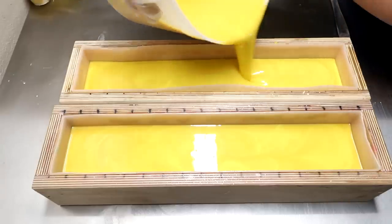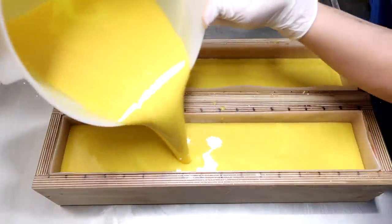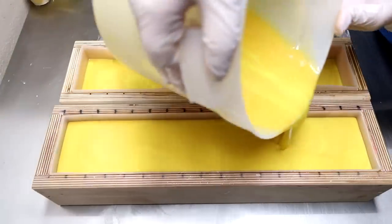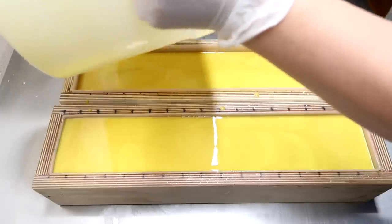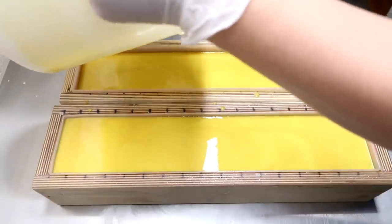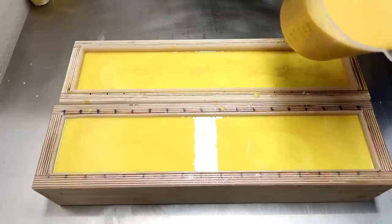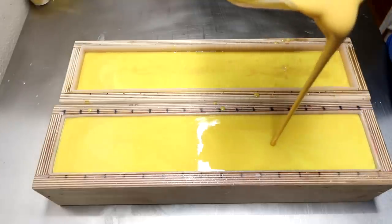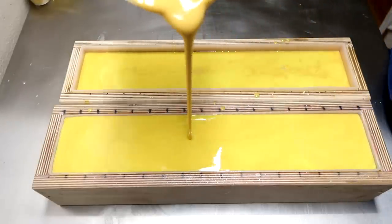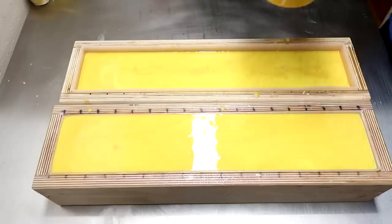This reminds me of orange juice. We're going to pour in almost all of this bucket and then we're going to do one single drop swirl. Got to scrape out the container and make sure we have all of the soap we can get out. Now we're going to make one pass with this yellow soap until the mold is completely full — just like that. You can see this one's all full up.